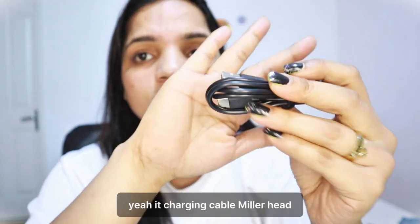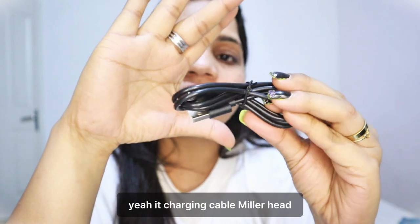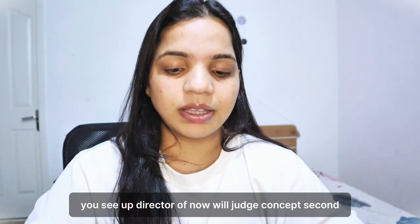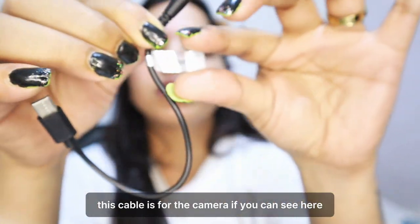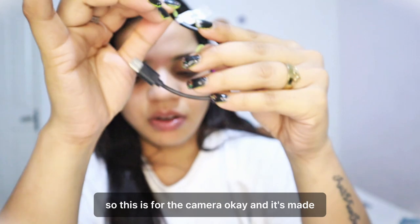I got many attachments with it. There is a charging cable which you can use to charge directly. The second cable is for the camera — if you can see here, this one is for the camera.